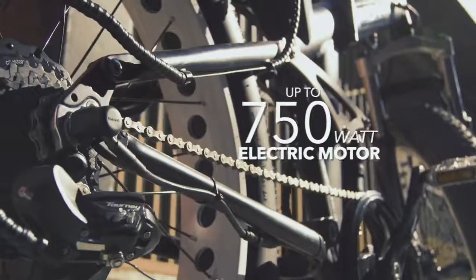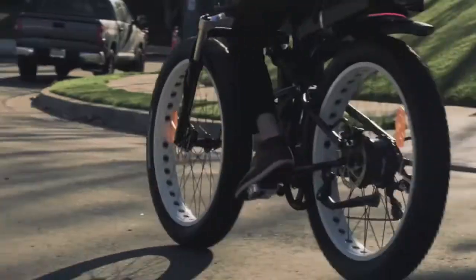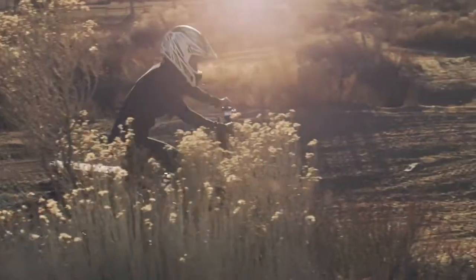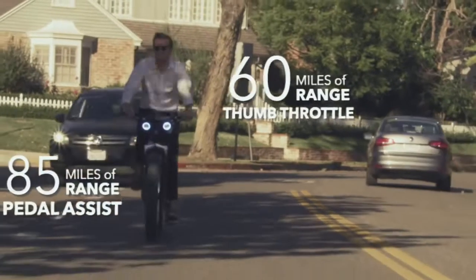Introducing the MOAR eBike, the first of a new generation of eBikes that are both fun to ride and practical on a daily basis. The MOAR bike conquers steep hills and will cruise all day at up to 20 miles per hour.